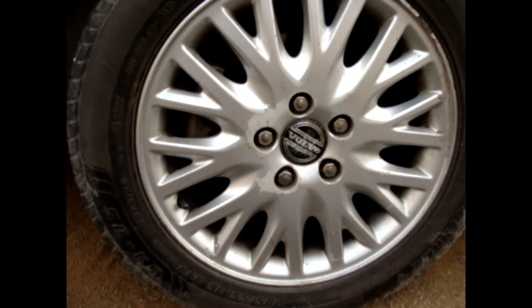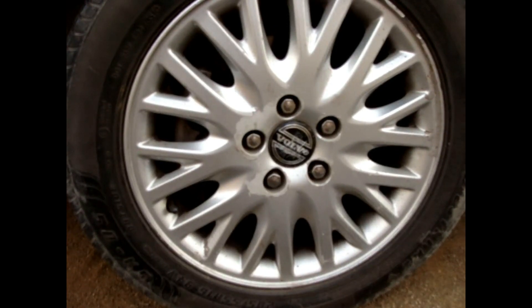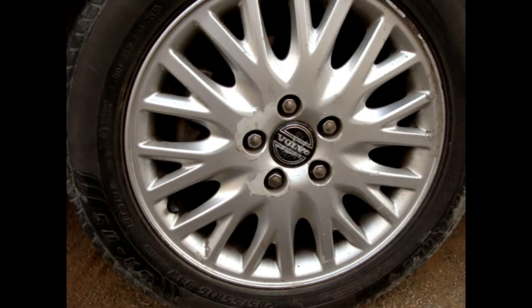And those are the steps that you need to take to replace or renew your rear wheel bearing. Ladies and gentlemen, this is Mozart. Thank you and have a good one.